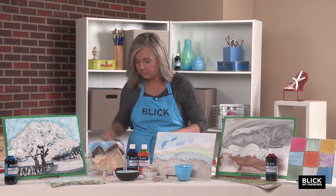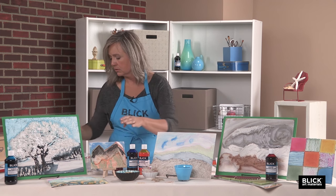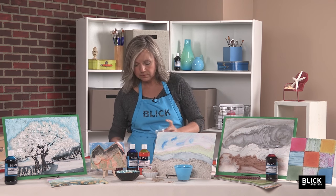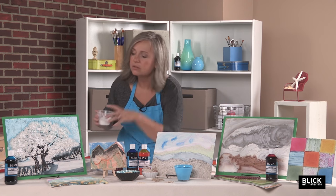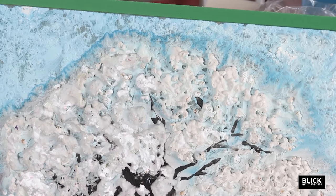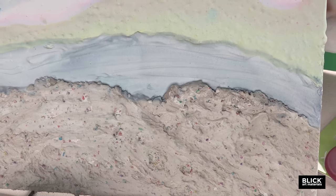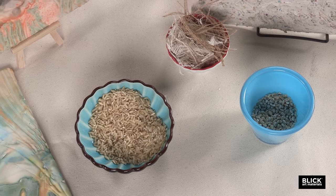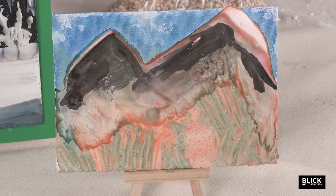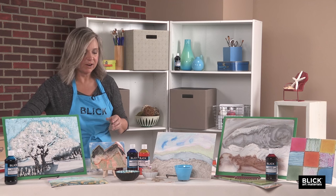Now I'm going to mix up the foreground, and for this layer I'd like to add inclusions — something textural. For example, barley for texture, or rice. You could also add burlap fibers, pine needles, sand, paper shreds — experiment with inclusions and see what textures you can get.